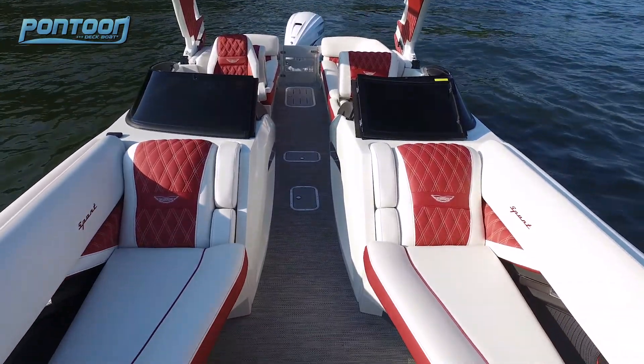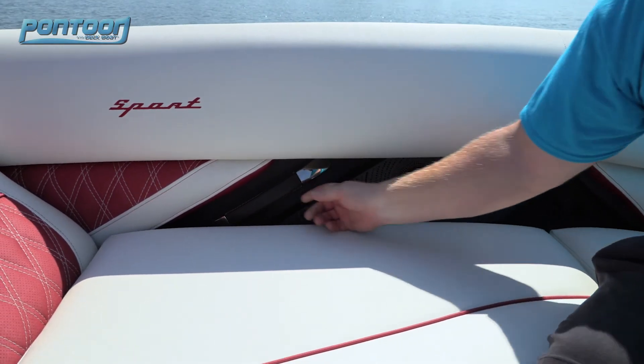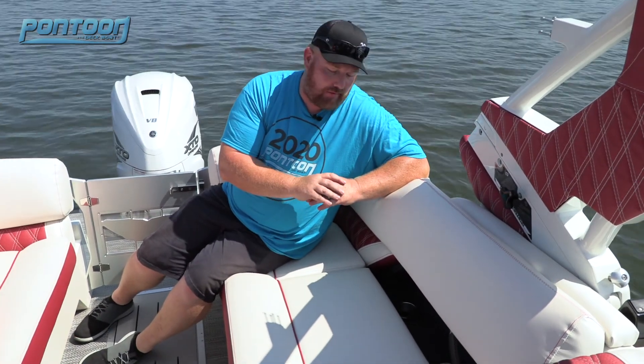More of that same styling and contour up here in the bow. What we really like is the grab handle and the USB and 12-volt outlets. There's a lot of hidden features found in this boat as well.